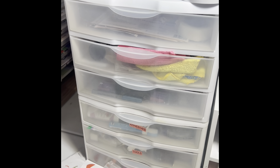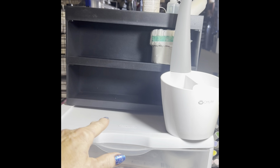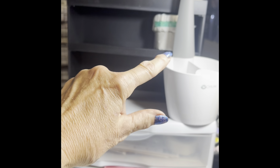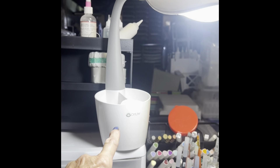Up here is another Close to My Heart organizing unit that I just put together — I haven't really put anything in it yet, just a couple of adhesive things. And then there's my OT light, which I love.